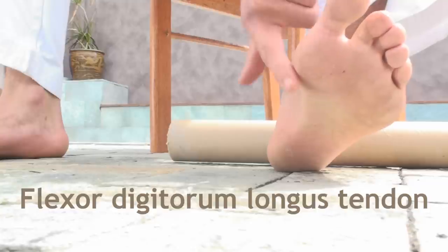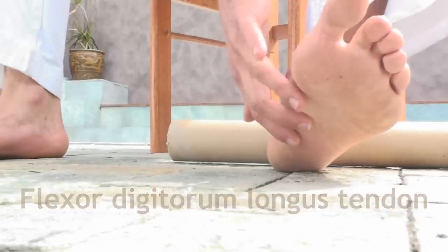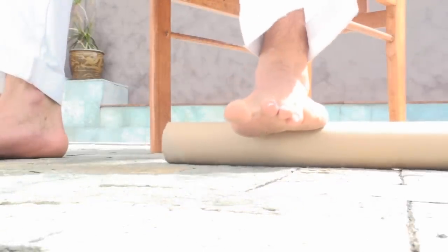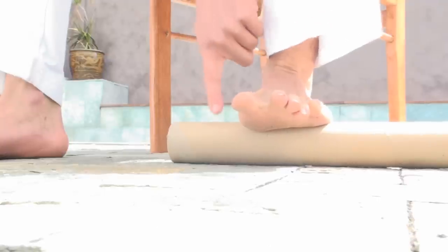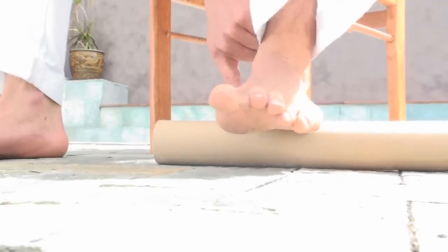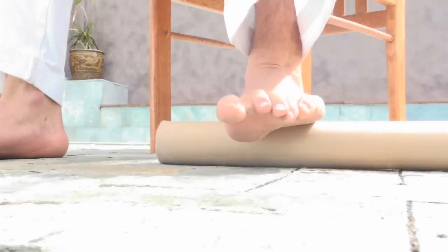The reason we lift the big toe up is to actually extend the tendon. If you lift your big toe up and bring your finger underneath, you'll feel that big tendon there. What we're going to do is help relax that tendon — very gently, as we breathe, roll it backwards and forwards, bringing it right up into the big bone of the big toe and all the way back down to the heel.